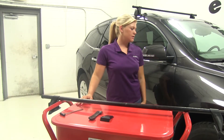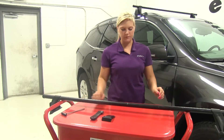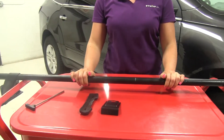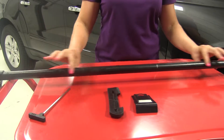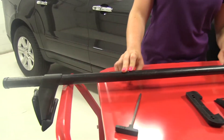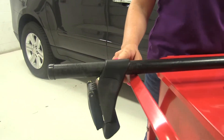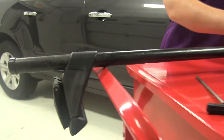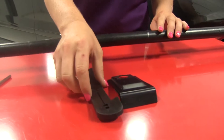Today on our 2014 Chevy Traverse, we're going to be test fitting the Yakima Round Bar Roof Rack System, part numbers Y00409 for our round bars, part number Y00124 for our foot pack, and Y00732 for our fit kit.